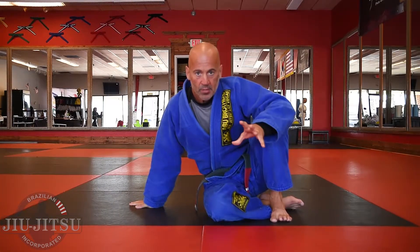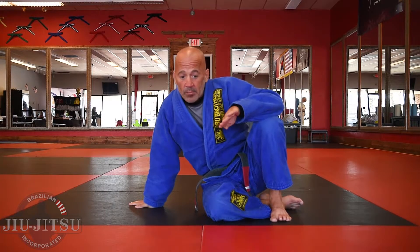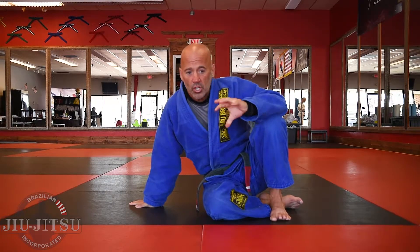Where this video is going to be a little bit different is I taught you a fundamental choke, now I want to teach the counter to it. Then I'm going to teach what happens when someone counters you — so you understand both sides of the choke and both sides of the counters.